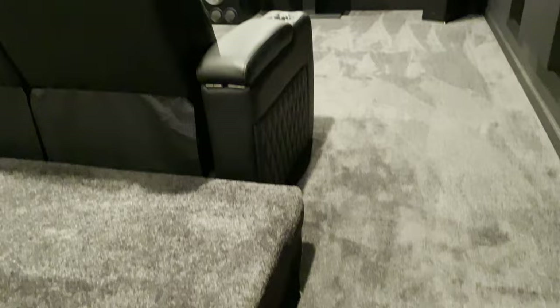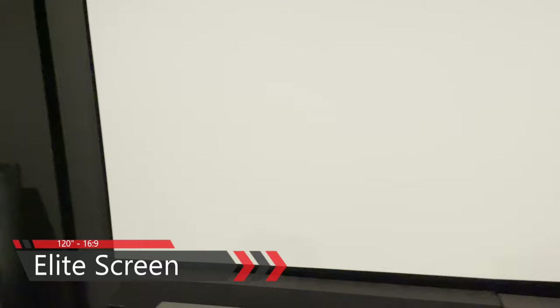Hey, this is Steel Blue and welcome to my home theater. Let's start with the components and gear, then move to the room itself and the build. My screen is a matte white 16x9, 1.3 gain, 120-inch Elite Screen.